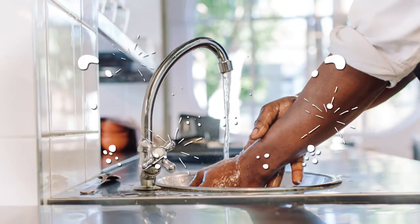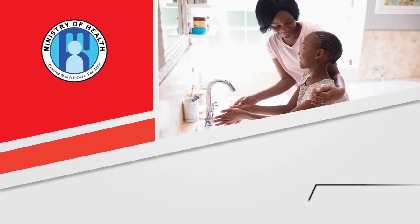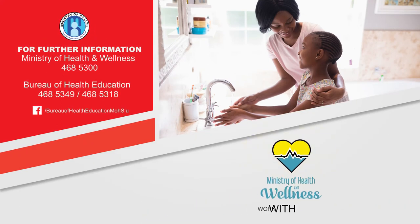Wash your hands, wash them right. This message brought to you courtesy the Bureau of Health Education of the Ministry of Health and Wellness.